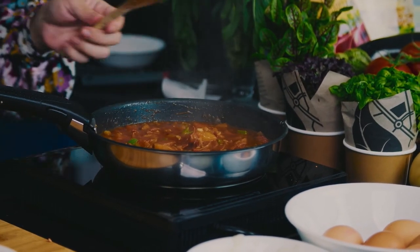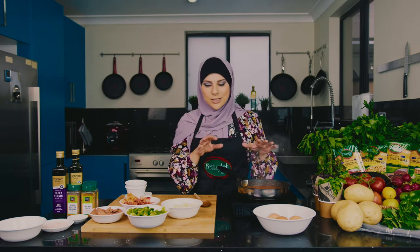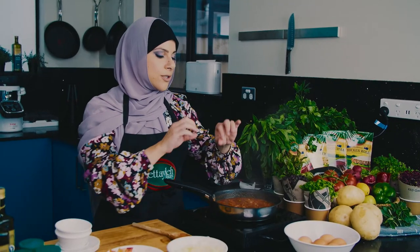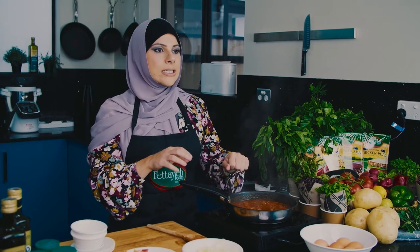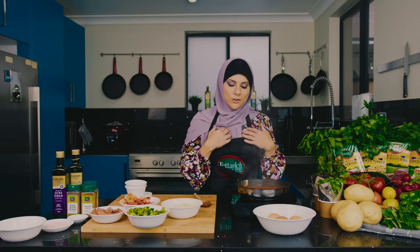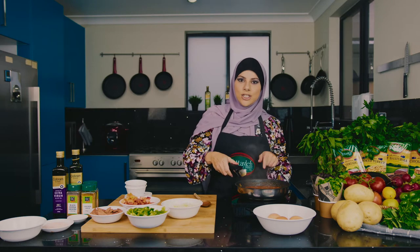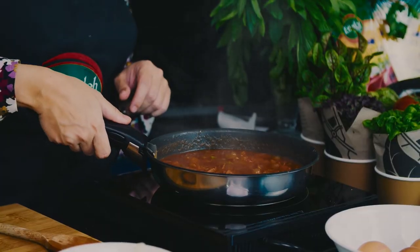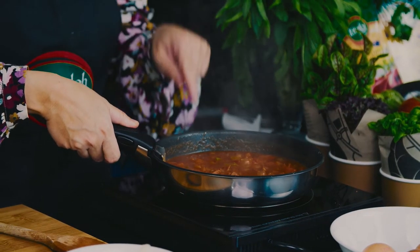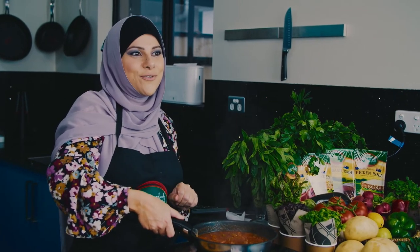So we'll leave that alone while this shakshuka sauce is reducing. Normally what you would do is crack the eggs in the pan, place the lid over, and let it gently cook away for a few minutes. What I'm going to do — only because it's a bit extra special — this is a removable handle for the Ingenio fry pan, so I'm actually going to transfer this pan straight into the oven once I crack the eggs and let it finish off on its own.